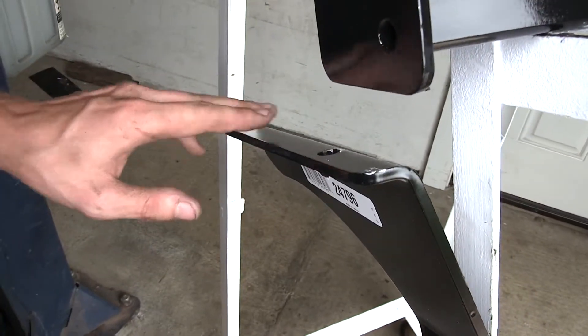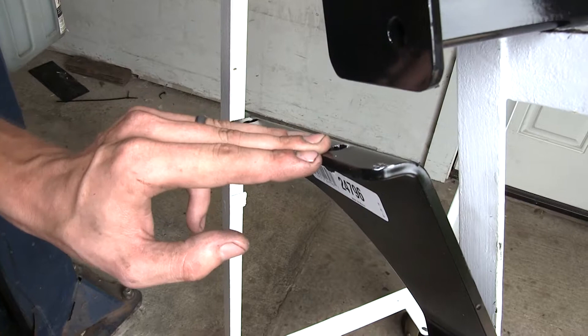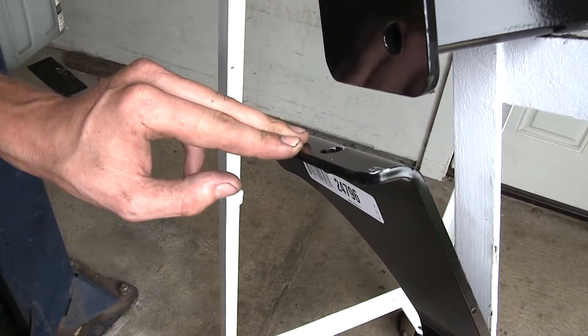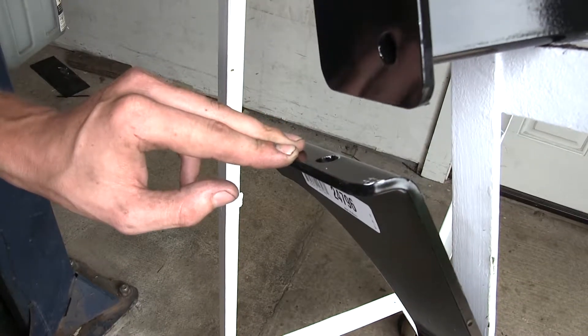Even though we have to drill a couple of holes to install the Draw-Tite hitch, it's not a big deal. All you need to do is run a bead of silicone around it to prevent any harm from happening to anything that you have stored in your trunk.